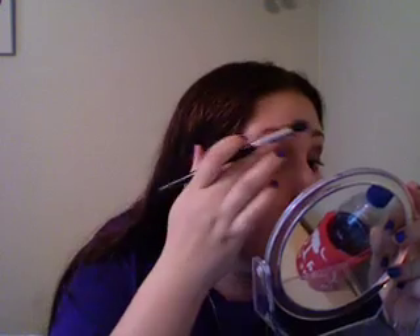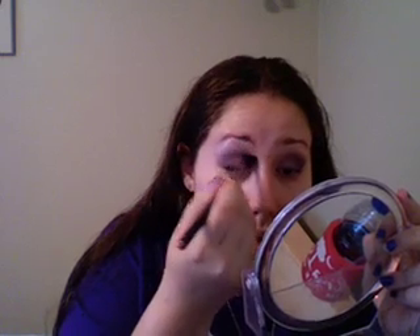Now I'm going to pick up my blending brush and go ahead and add some floof for highlight on my brow bone, and as I'm applying I'm going to blend this line here. I really like just a little bit of frost with the mattes. I love the new collection — I love Mattes Squared.